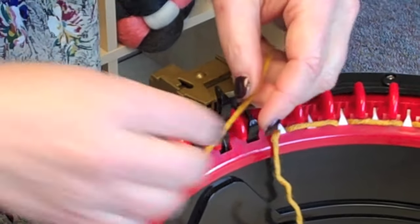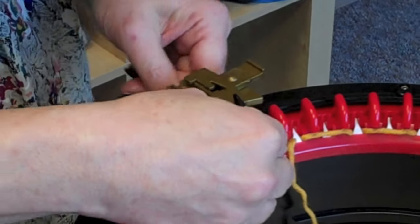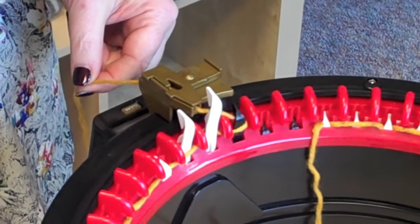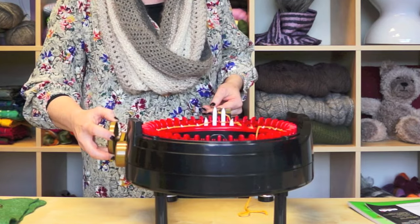Once it does, your machine is going to come to an end and it's going to stop you. You can hear the stop right there. You want to put your yarn in the yarn carriage and then continue in the other direction. I'm holding this pretty tight so that I get a nice smooth edge.